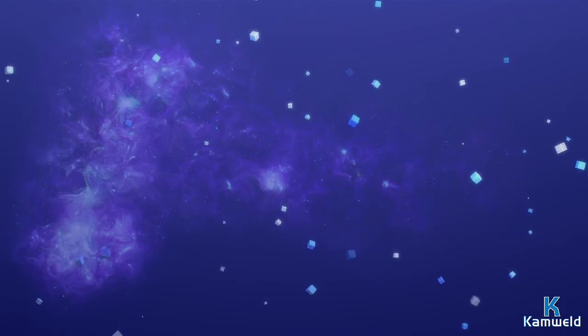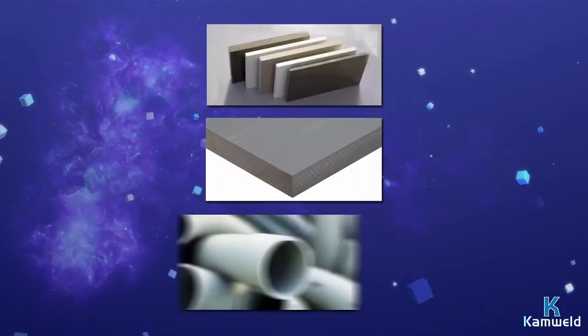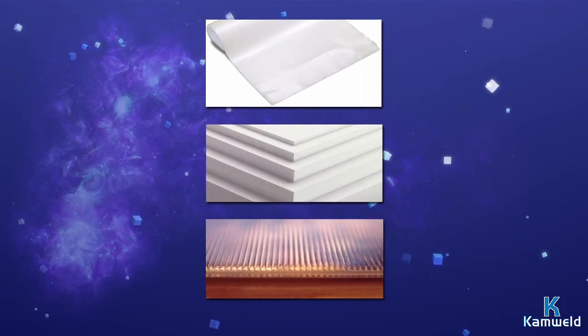There are a variety of plastics that Camweld's thermoplastic sheet bending bar can be used to bend, including PVC, CPVC, PVC blends including Kydex types, polypropylene, polystyrene, polycarbonate, and ABS plastics.